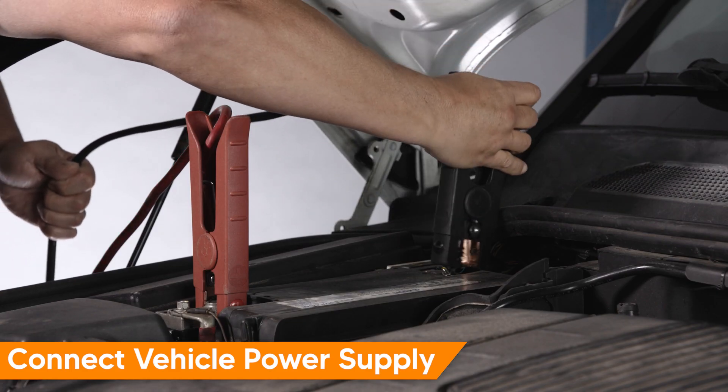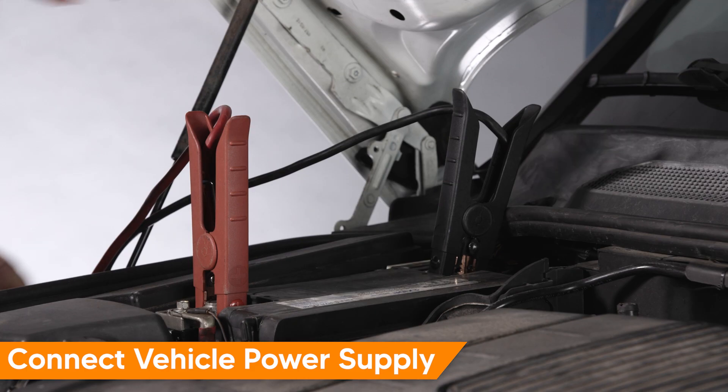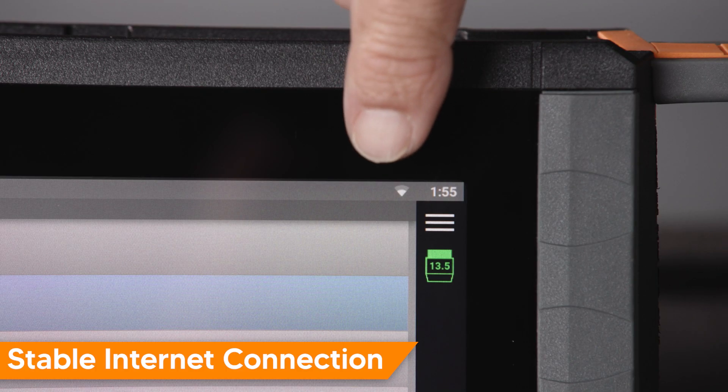Connect to a suitable vehicle power supply and be sure to have a stable internet connection.